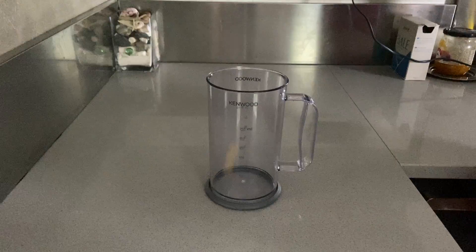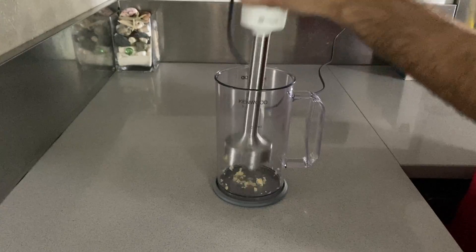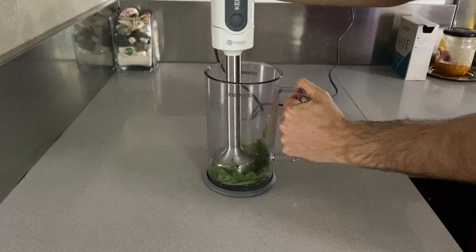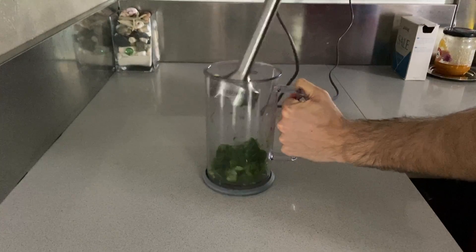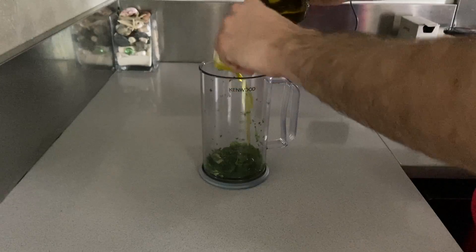Put the garlic in your mixing cup and give it a few pulses just to break it up. Then get your basil and do the same thing, but remember that you are not looking for a paste yet, so don't do it for too long. Remember to get all the itty bitty pieces.